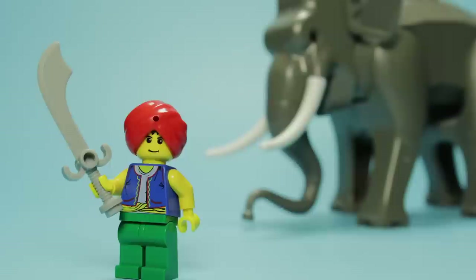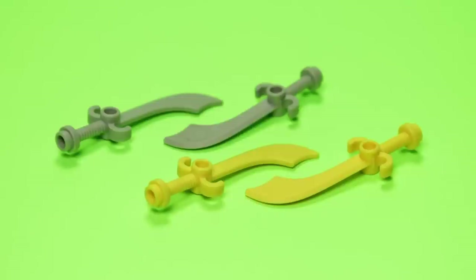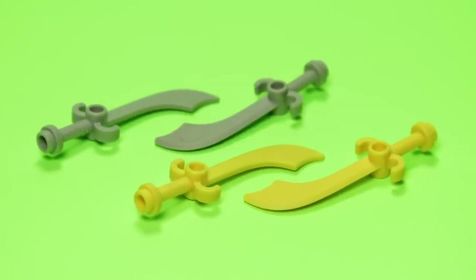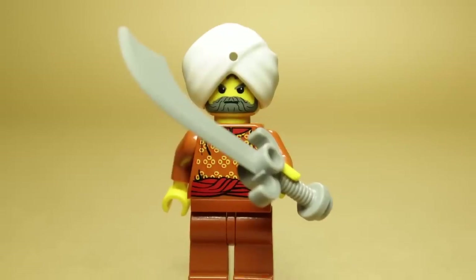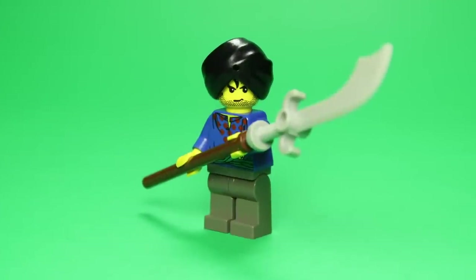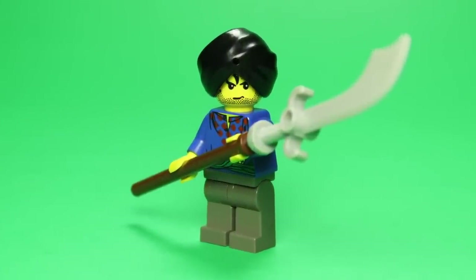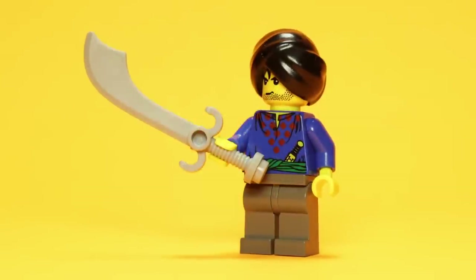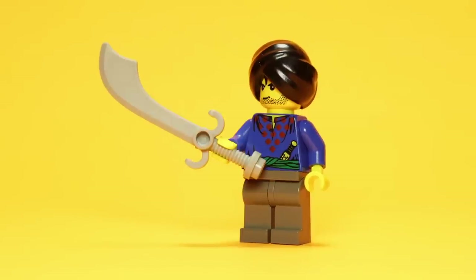The scimitar mold is one we've seen before in this series, and it's worth noting that the light gray and yellow versions included here are exclusive to the Orient Expedition. While the Maharaja is content to wield this blade, the palace guard prefers to stand with a polearm, creating a glaive by pairing the sword with an exceptionally rare brown bar piece. Both of these weapons would have been status symbols in this era, likely adorned with valuable gemstones too.